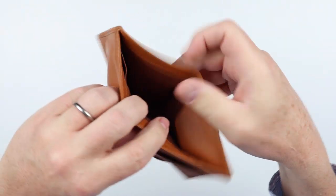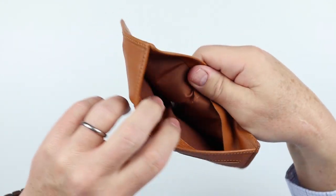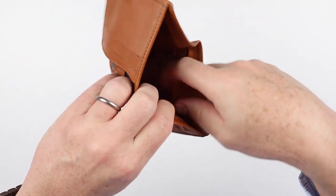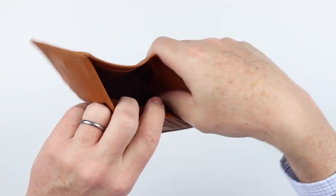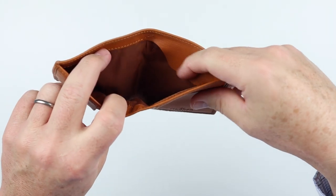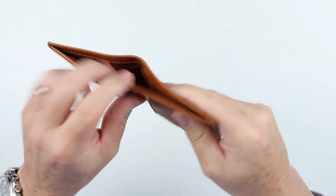On the interior of the billfold pocket, it is lined with RFID material. That does detract from the wallet itself — RFID is not ideal. The leather over the coin pouch is sufficient enough that it will stay in place even with a number of coins in there, and it won't interfere with putting cash in and out. It's done rather well.